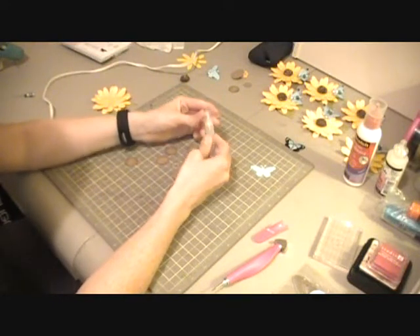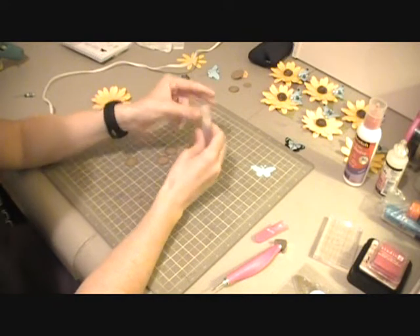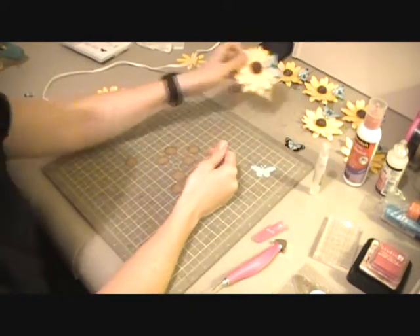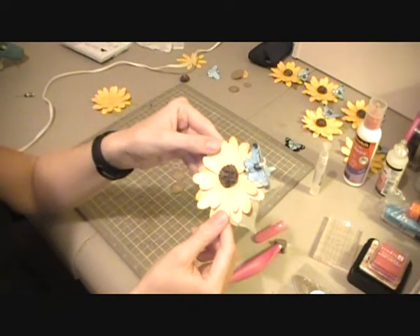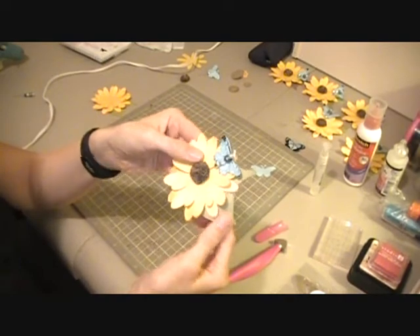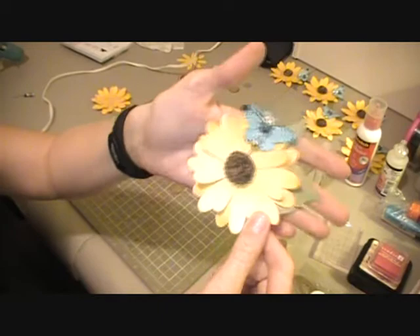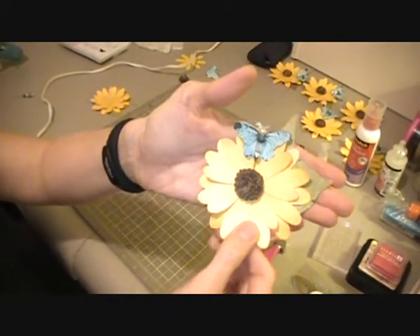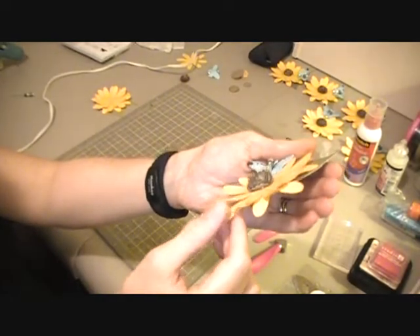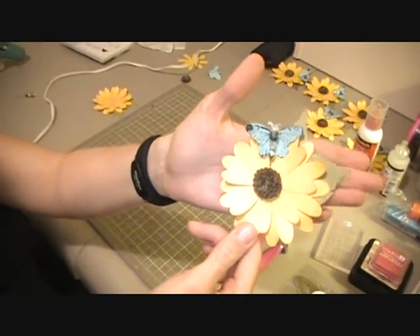Hi everybody in YouTube land, this is Cheryl with TheCraftNot32 and I am coming to you today to show you a video that I am making for a flower swap I'm involved in. Over at the Little Scrap of Heaven, Cynthia Lou Who is hosting a swap and I joined it and the theme was summer flowers. So I have created the summer flower — it's a black-eyed Susan — and I just thought I would share with you how I did it. I have one left to make and I thought I would make it with you and show you how I came to ending up with this.